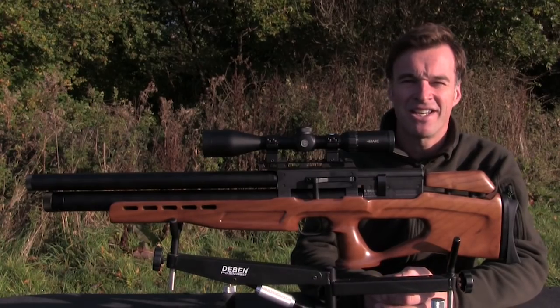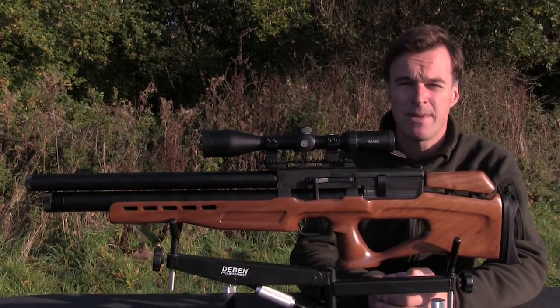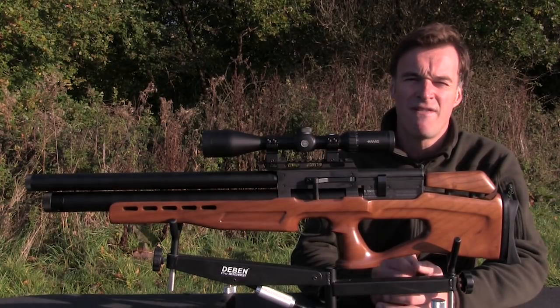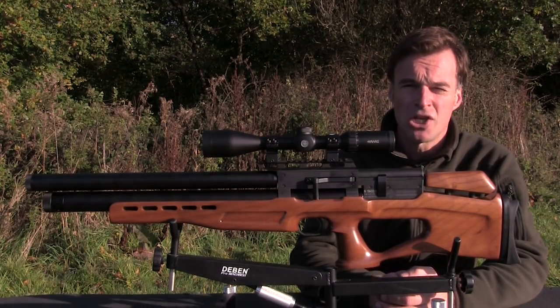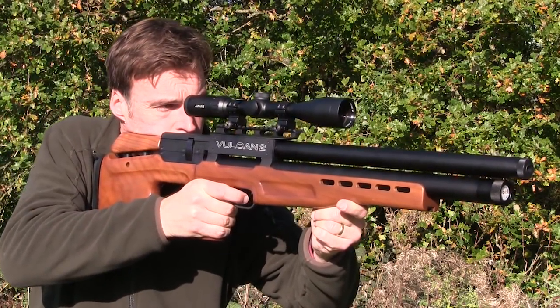The Tactic variant is still pretty compact. It measures 89cm from end to end and unscoped tips the scales at a very manageable 3.2kg. Balance is very good and it's an extremely pointable airgun that feels great in the shoulder.